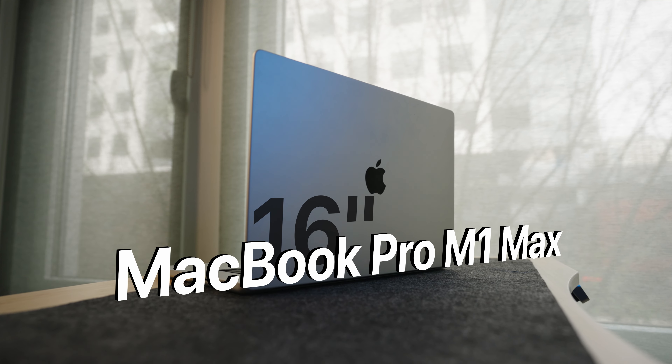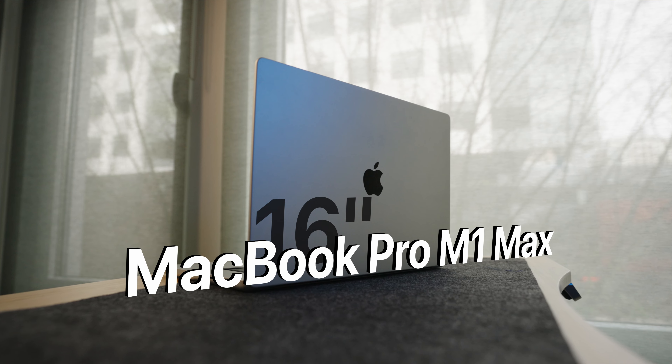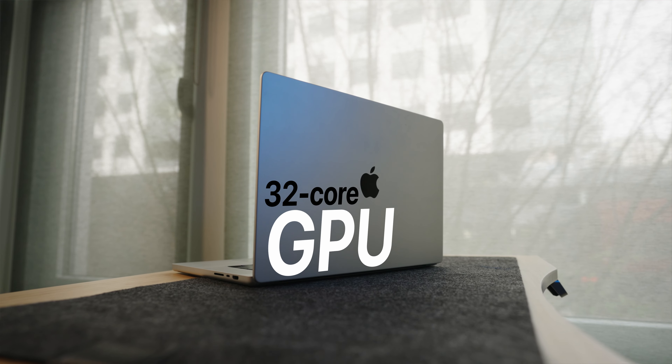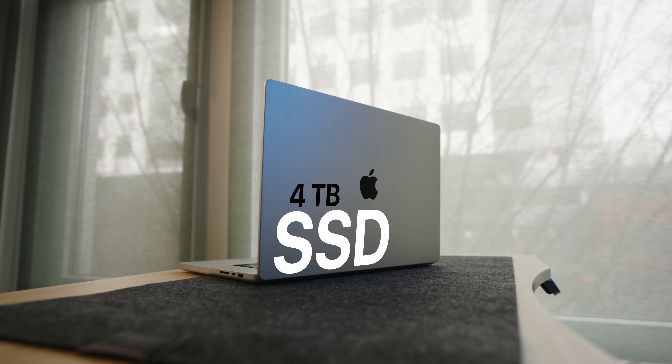In this video I'm going to touch on three things that I've really grown to love about this MacBook Pro in the six months I've had it. This is a 16-inch MacBook Pro M1 Max with a 10-core CPU, a 32-core GPU, and four terabytes of internal storage.